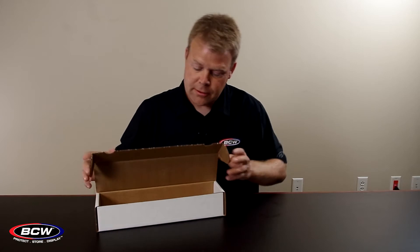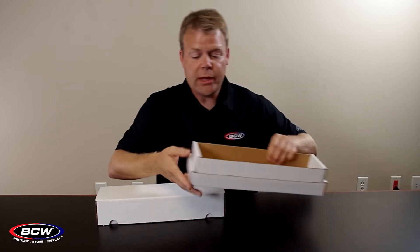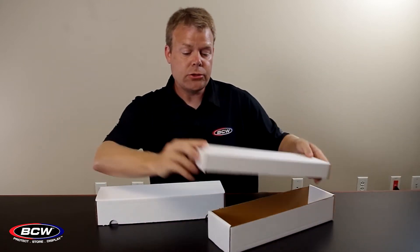Hi, I'm Ted at BCW Supplies, and this is our 800-count box. This is a one-piece design where the front can come over and lock in place. In comparison, we have a two-piece design — that's the 802 box.